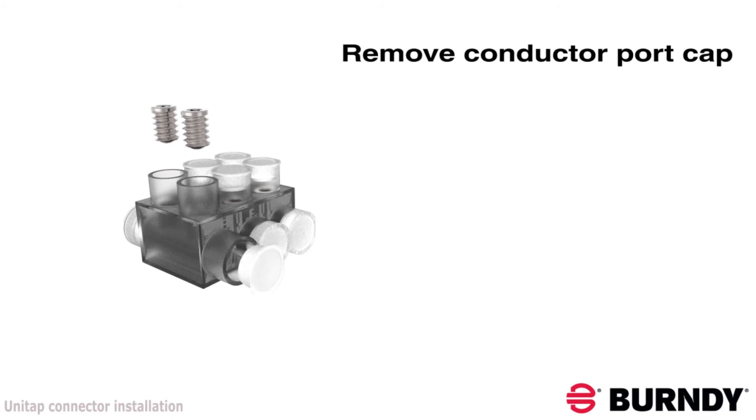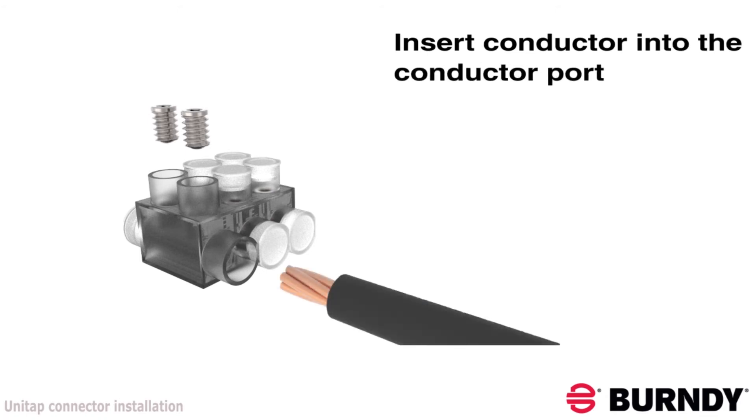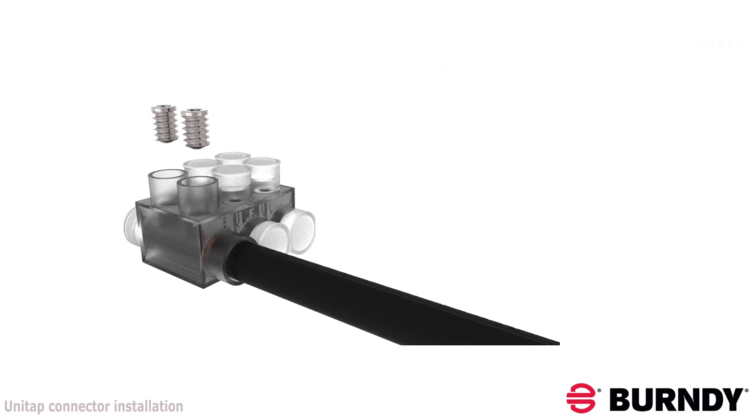Next, strip the conductor to the required length, remove the conductor port cap, and insert the conductor until it is fully inserted into the conductor port so that the conductor material is seated under both set screws.